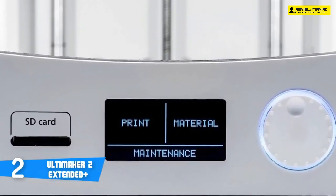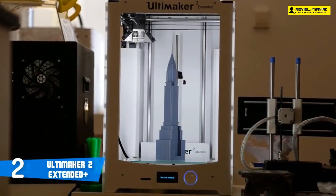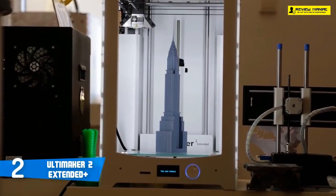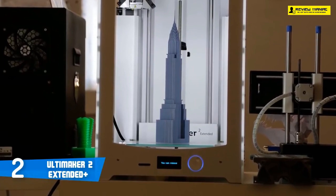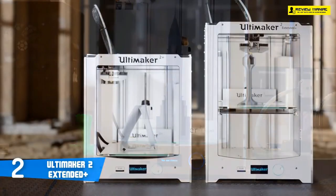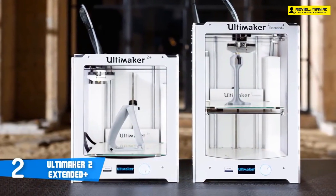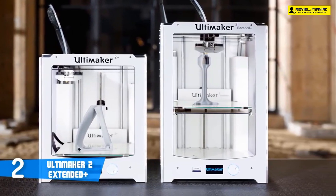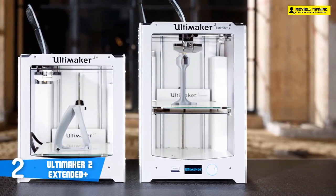To start the printing process, you first place the filament spool on the filament holder so that the printing material can roll off counterclockwise. Then you load the filament through the filament guide into the material feeder on the back of the printer. When you select the corresponding function on the menu, the filament will be automatically fed in. As soon as the material comes out of the nozzle, you click continue and the installation of the Ultimaker 2 Extended is done.